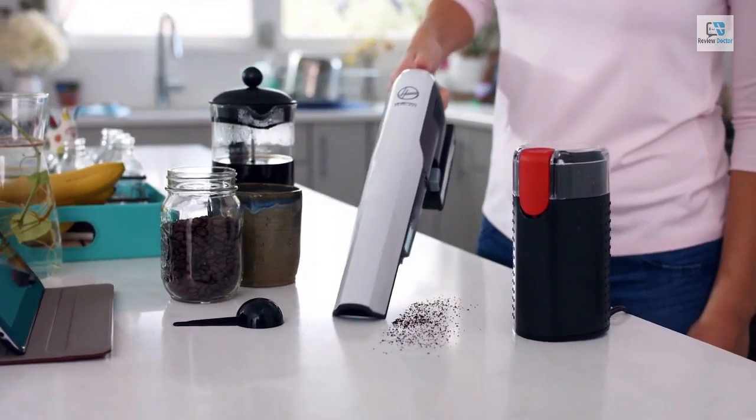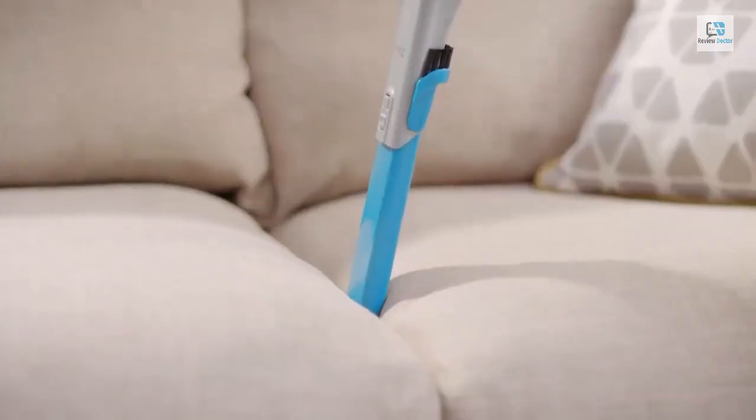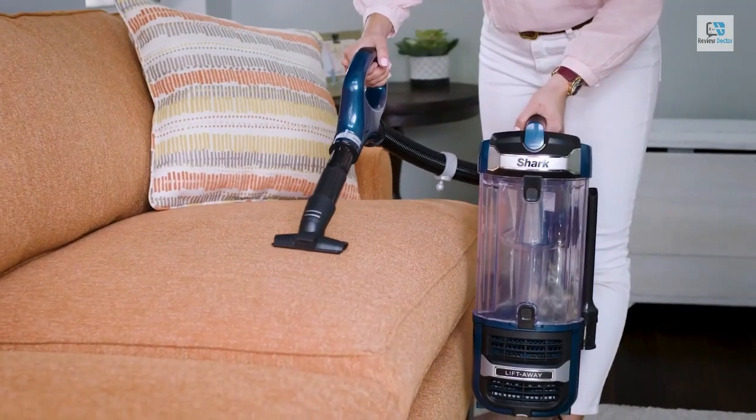That's it for the top five cordless vacuums in 2024. Like, comment, and subscribe to receive notifications about our latest videos.